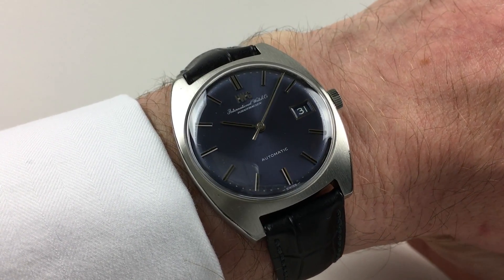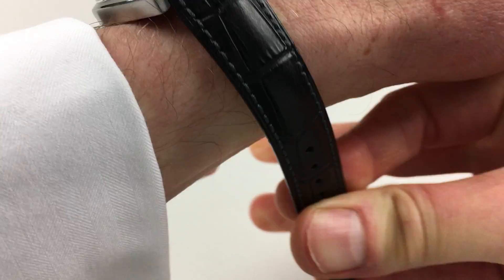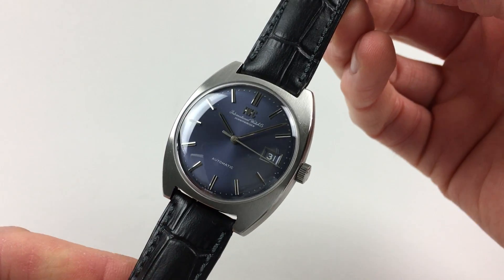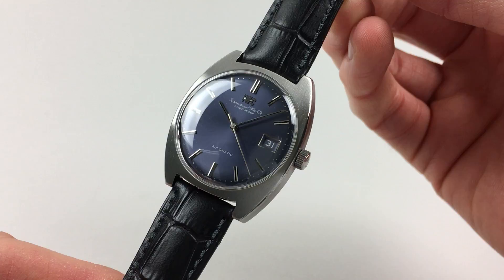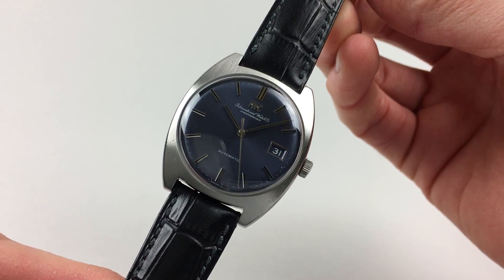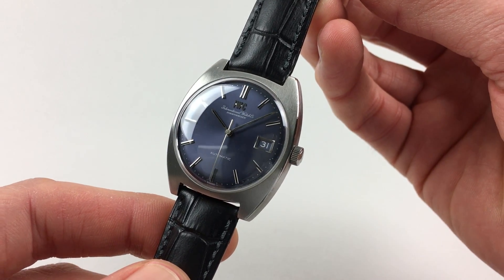This handsome IWC wristwatch dates to circa 1972. The watch has a beautiful deep blue satin finish sunburst dial. There's also an aperture for date, which also has a blue background and white lettering for the numbers. The applied indexes are black inserts and there are matching baton hands.